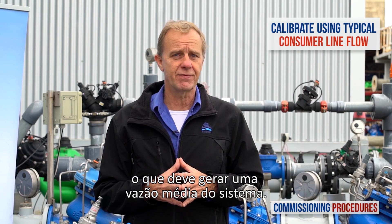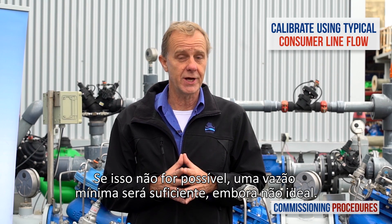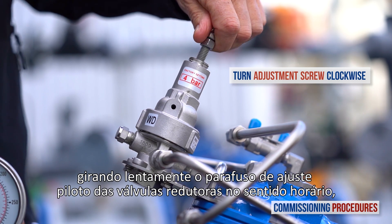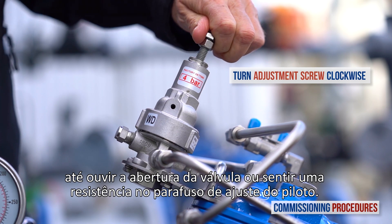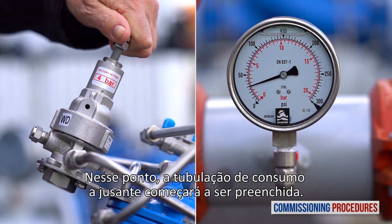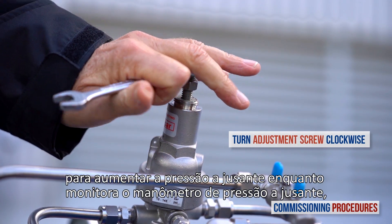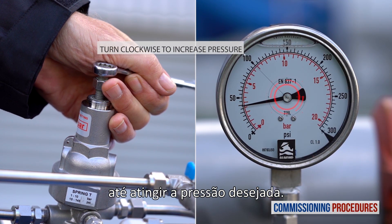If this is not achievable, a minimal flow rate will suffice though is not ideal. Begin the pressure calibration process by slowly turning the reducing valve's pilot adjustment screw clockwise until you hear the valve opening or feel a resistance at the pilot adjustment screw. At this point, the downstream consumer's pipeline will start to fill. When the consumer's pipeline is full, slowly turn the adjustment screw clockwise to increase downstream pressure while monitoring the downstream pressure gauge until you reach the required pressure.